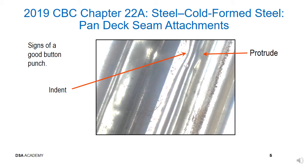In lieu of a top seam weld, button punch may be used to attach deck panels together. This slide shows a picture of a good button punch for deck seam attachment, with indentation on the left and protrusion on the right of the seam.